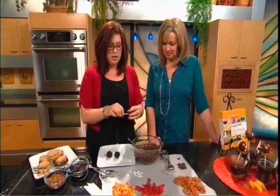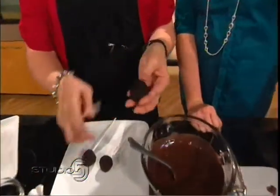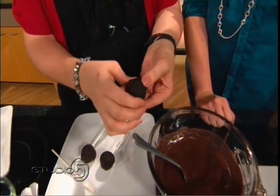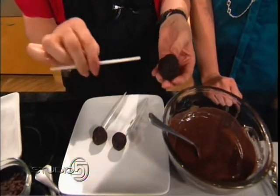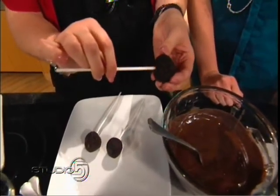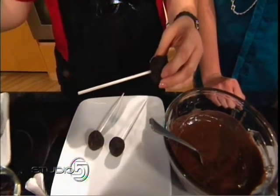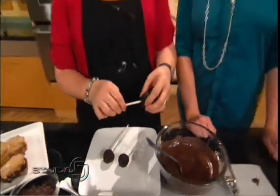So once you get it into a ball, you shape it using a cookie scoop. I love using cookie scoops — they all turn out the same size, it's fast, easy, convenient. You take your stick — this is a six-inch stick — and you're going to insert it about three-quarters of the way through. Then I do all of my cake bites and freeze them for about 20 to 30 minutes to get them solid so they're easier to dip.